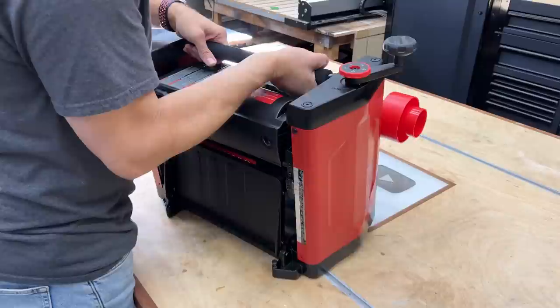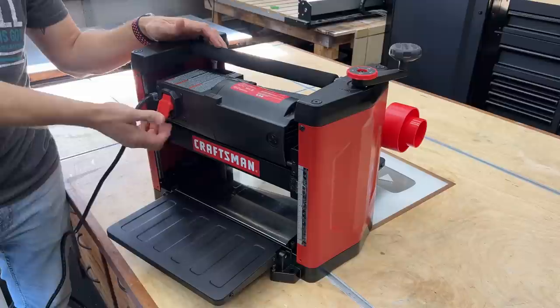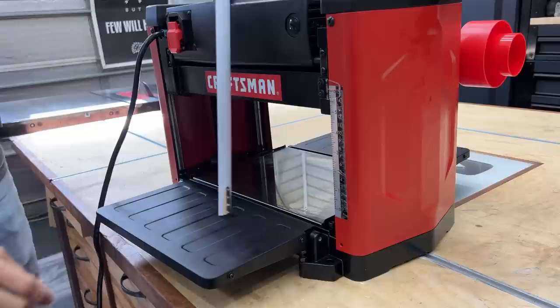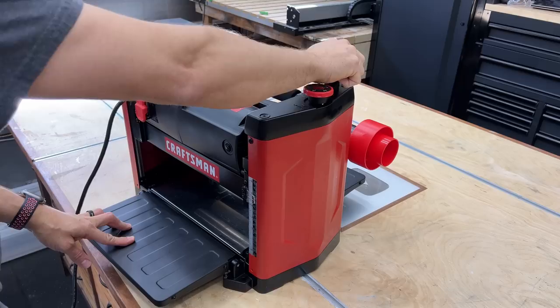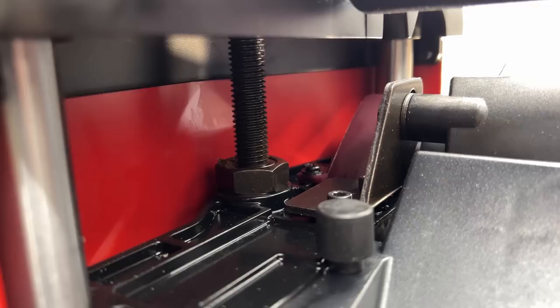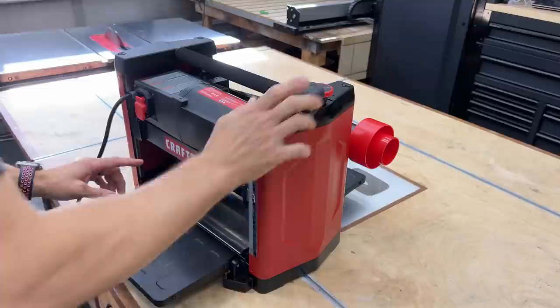This on/off switch can have a lock put through it, so if you have little ones and leave it plugged in, they can't activate it — there's a lock inside those holes there. You can plane up to about six inches thick, which is a lot. Typically you're not going to plane anything less than about a quarter inch. The handle up here quickly raises and lowers the height of the planer, operating on two screws on each side, so it always remains perfectly flat as it raises and lowers — it's referencing off that bottom side to create a parallel surface.